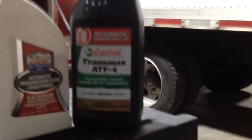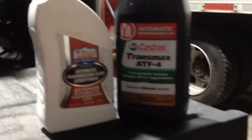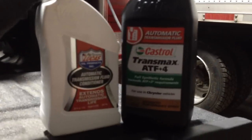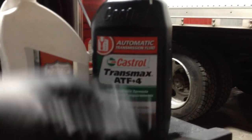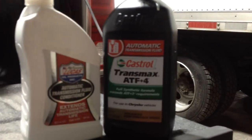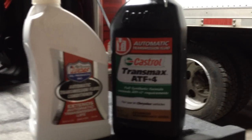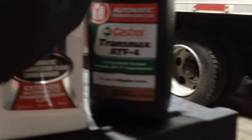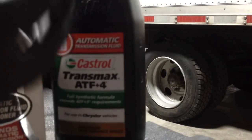This is a quick video on transfer case service on a 2014 RAM 1500 EcoDiesel. This is what I use — this is all you're going to need. I do this service every 30,000 miles on all of my Dodges. I use one bottle of this and then I top it off with this right here.